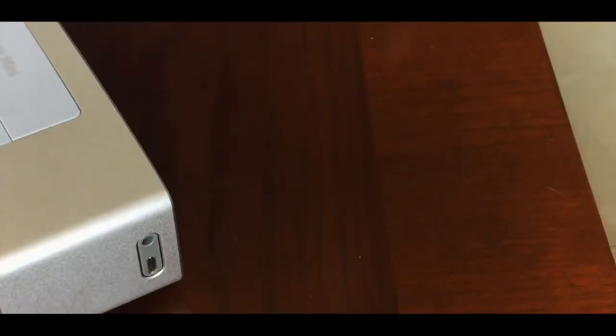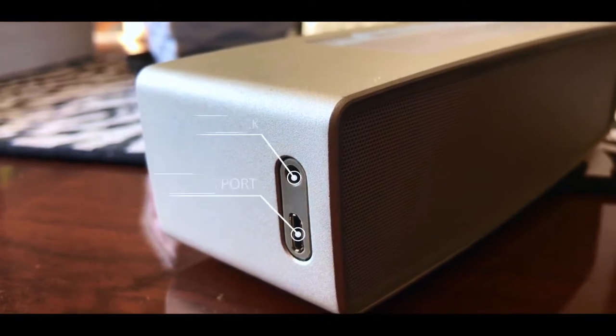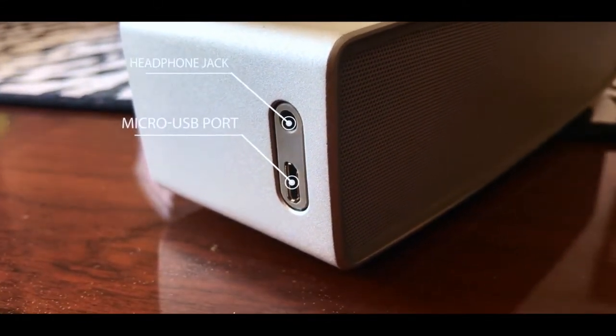Now if we have a look at the side, we can see that there is a micro USB port, and we have a trusty little headphone jack.